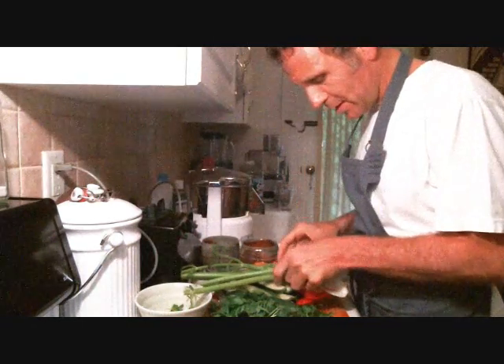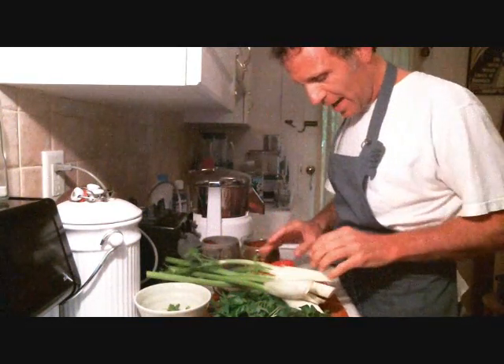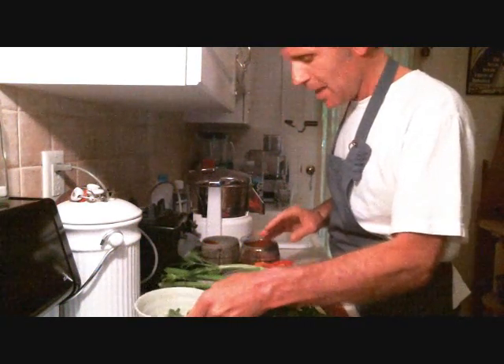Here's what we have for ingredients. We've got some organic fennel, we've got cucumber — everything is organic here — tomato, parsley, mint, and lime.